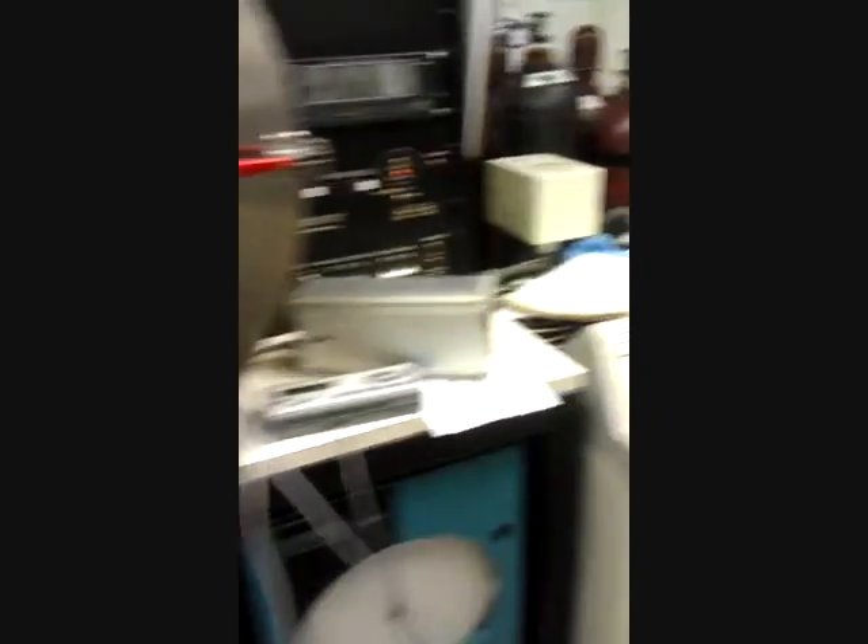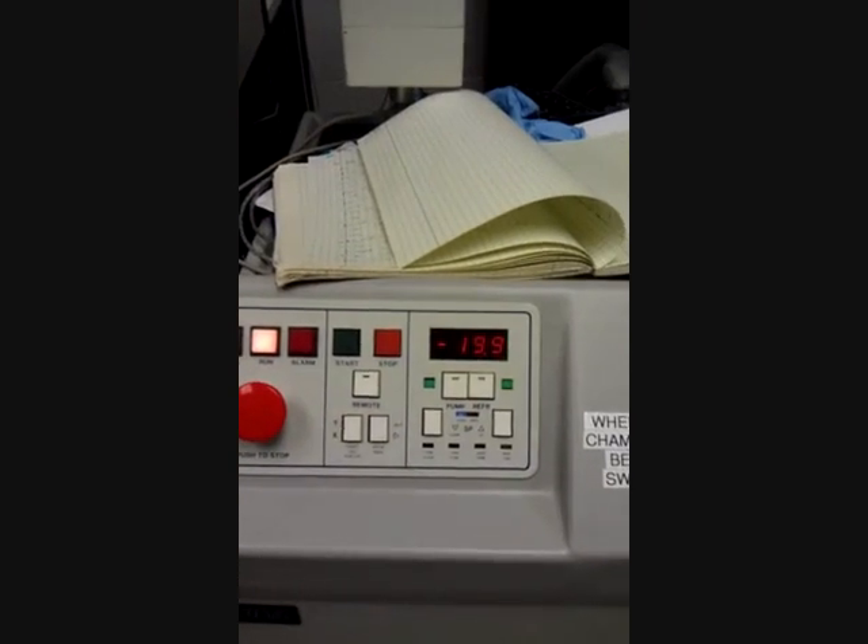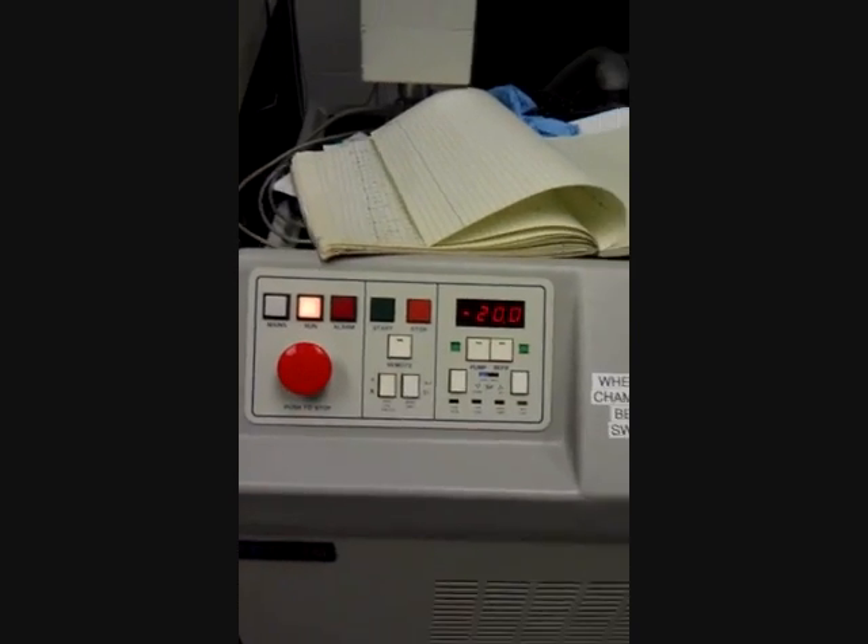This program is actually going to run once I click start, and it's going to start recording the temperatures indicated by the temperature sensors on the phone. Now we have reached about negative 20 degrees Celsius. From here, we're going to go ahead and start our program. We're going to hit record, select our two temperature sensors, click OK — and it's recording.